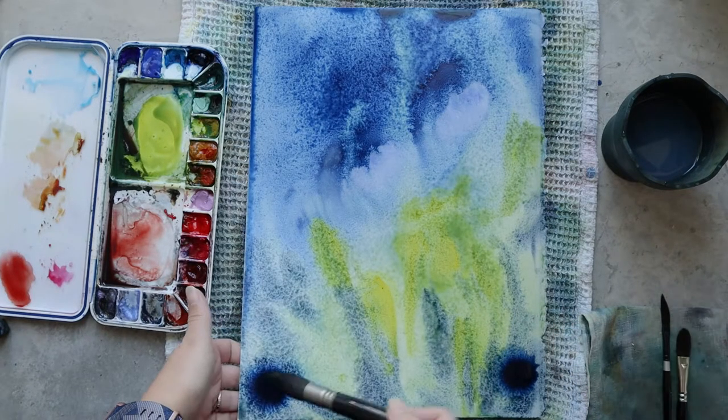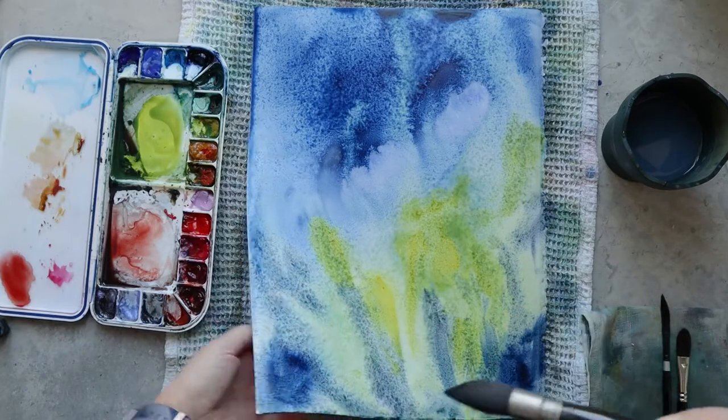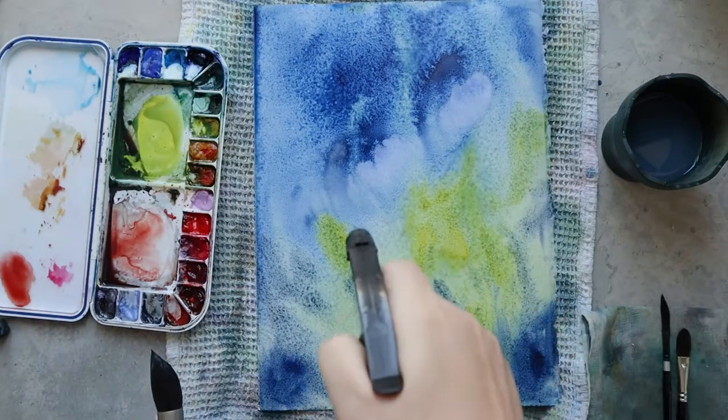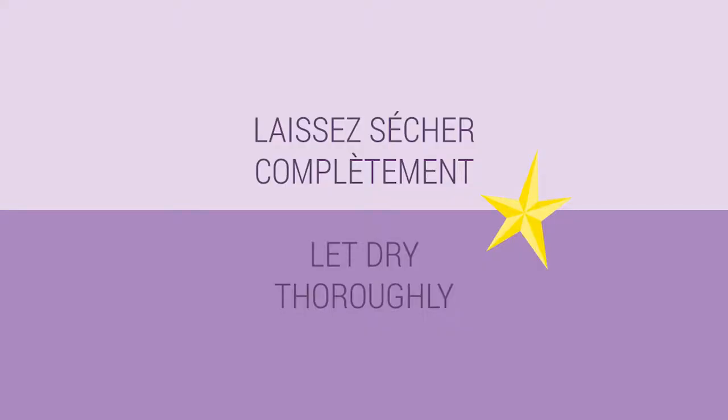Before letting this first layer dry, I'm adding a little bit more indigo at the bottom. I've also added a little bit of sodalite genuine in order to have some texture at the bottom of this painting, but I wanted something a little bit darker so I added a little bit more indigo.